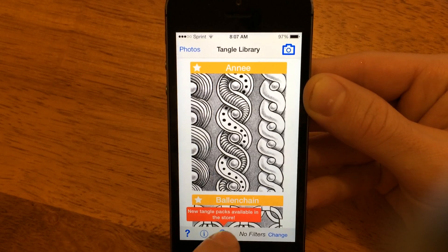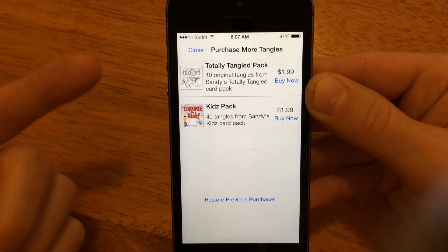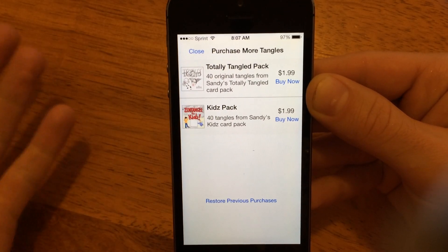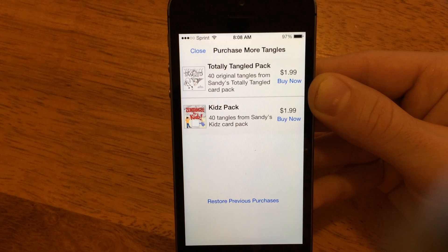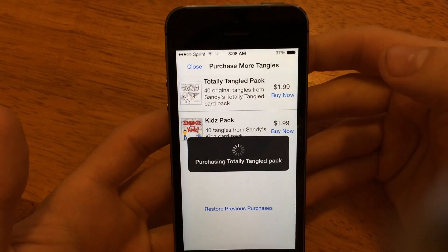And it'll point out the store button. So let's tap the store button. And we can see the Totally Tangled Pack and the Kids Pack. Both of these are 40 card packs, and they add basically as many tangles as the original app came with each. And if you want to buy them, you just tap Buy Now.